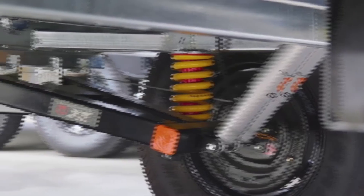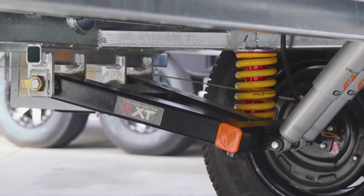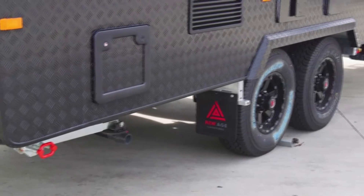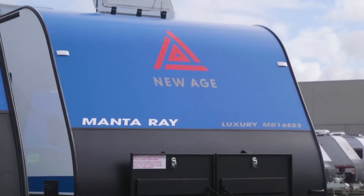We're using Cruisemaster XT suspension. The new robotic-welded engineered Walk-a-Ture chassis are implemented across the range in New Age Caravans. A hot-dip galvanised chassis now, as opposed to the standard DuraGal, which means that they don't suffer from any surface rust.